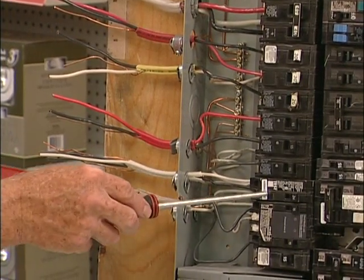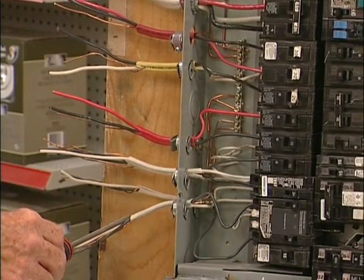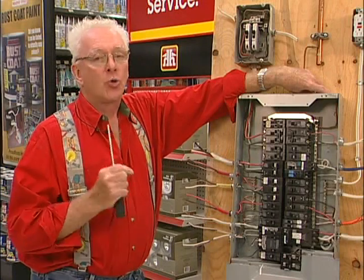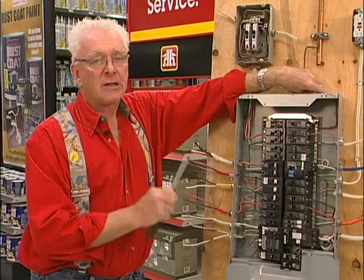Down here we have 14 gauge wire, again hooked up to a ground fault interrupter, and this would be for your whirlpool tubs. It doesn't matter if it's fuses or circuit breakers — if it's a 15 amp fuse it's 14 gauge wire, 20 amp fuse it's 12 gauge wire. They all work exactly the same way.